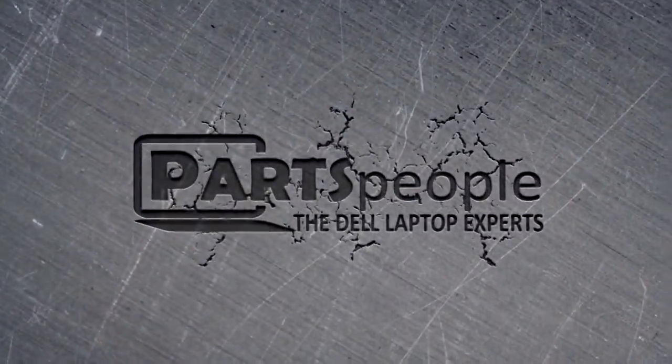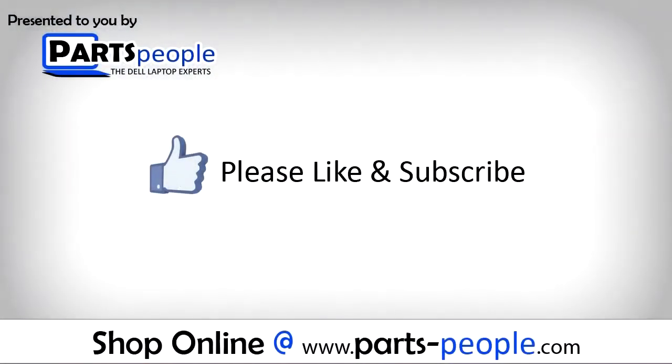Parts people dot com. We hope you found this tutorial useful. All parts discussed in this tutorial can be found at partspeople.com.